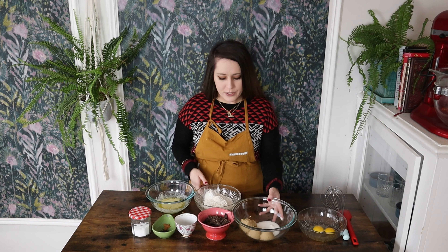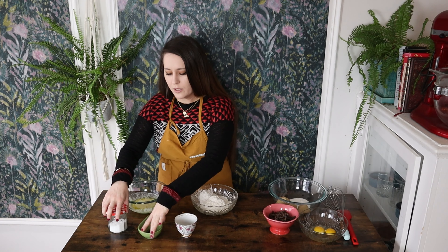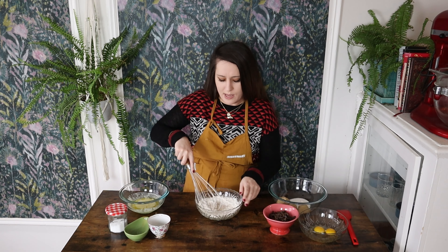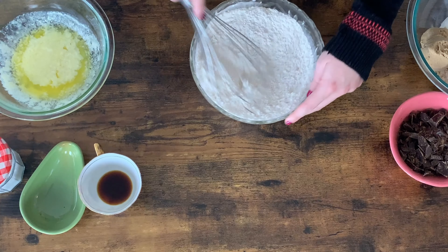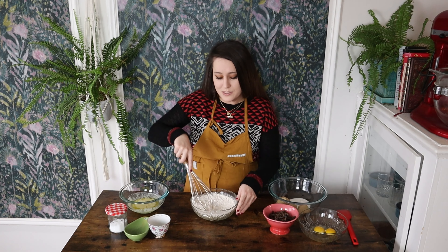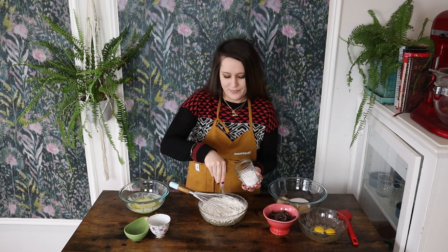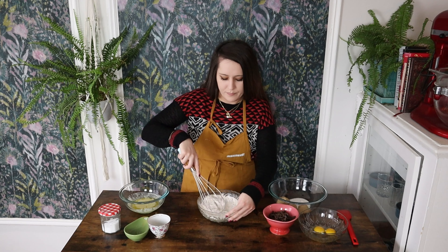First things first, we're going to take all of our dry ingredients — that includes our cornstarch, our baking powder, our salt, our instant coffee or espresso powder, and of course our gluten-free flour, which you should be able to find at most grocery stores. The reason I'm adding cornstarch is it's going to act as a binder in this recipe. Because we're not using all-purpose flour, which has gluten acting as a binder, this cornstarch is really going to help us out. I also forgot to add the salt, so I'm adding that in now. Give it a quick mix — perfect.